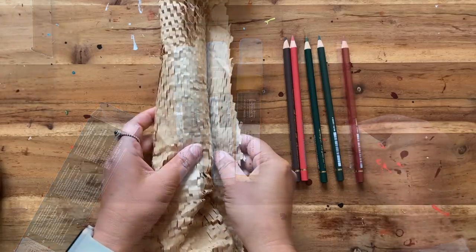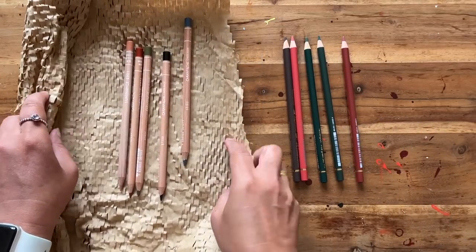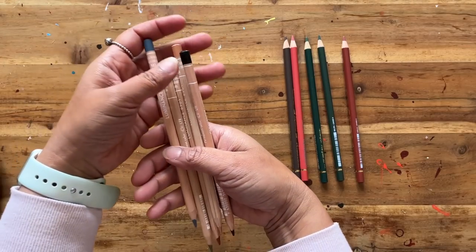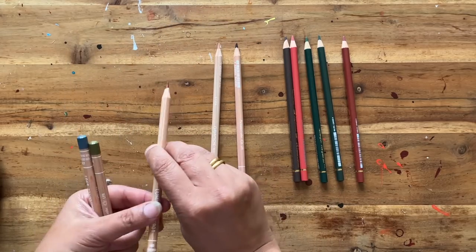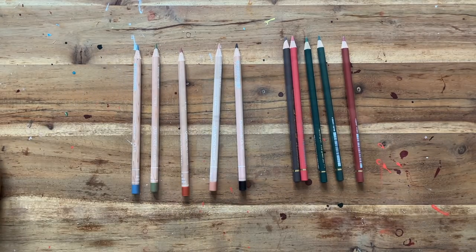This lot is by Luminance and they're by Caran d'Ache. I saw that there was a special offer and I just couldn't resist — couldn't help myself because they are my favourites. I will be swatching both of these sets of pencils in a little while so do hang around for that.